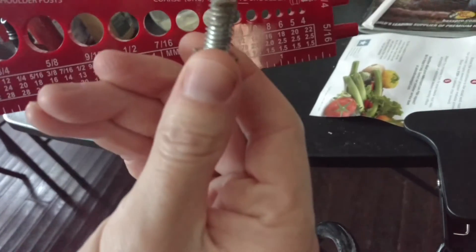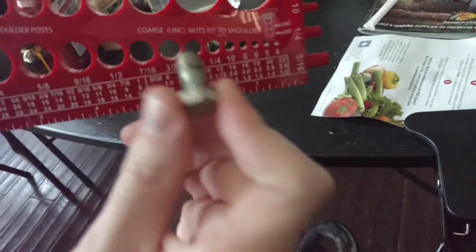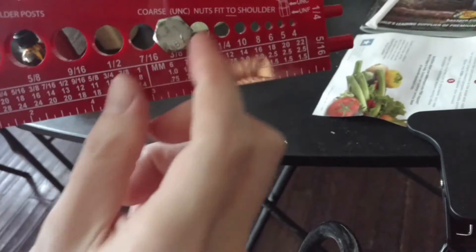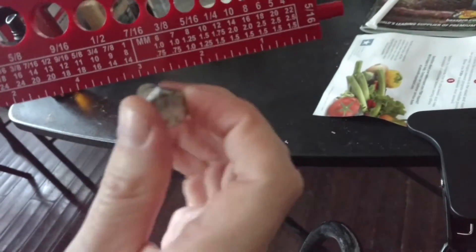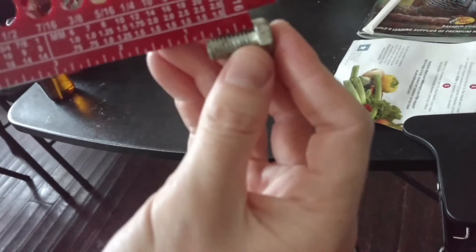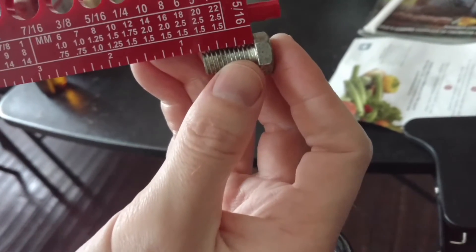Let's find out the diameter. We're using the bottom side because it's American. That one's too big, this one's too small — it's a 3/8 because it fit right in there. Now we do the length. You start from underneath the head, and we have 3 quarters.